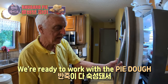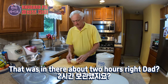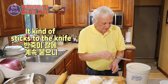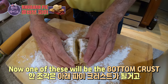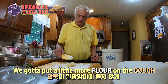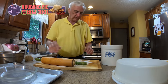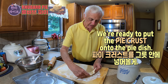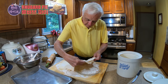Okay, we're ready to work with the pie dough and make ourselves a pie crust. That was in there about two hours — probably closer to three. The longer the better. Cut it in half — one of these will be the bottom crust and one will be the top crust. It kind of sticks to the knife, so I've got to keep putting more flour on the knife. We're going to put a little more flour on the dough so it doesn't stick to the rolling pin, and then we'll roll it out.